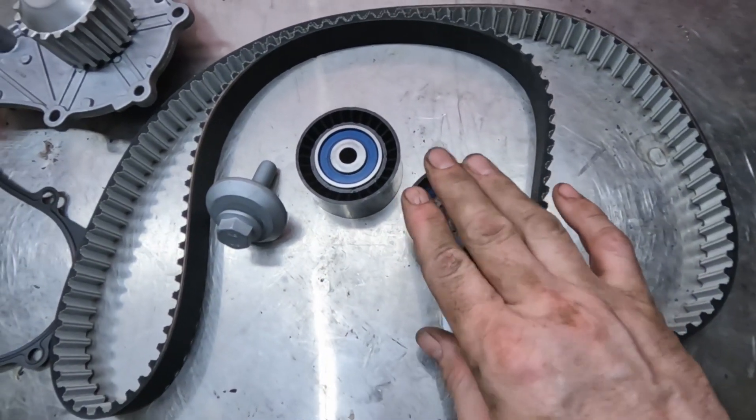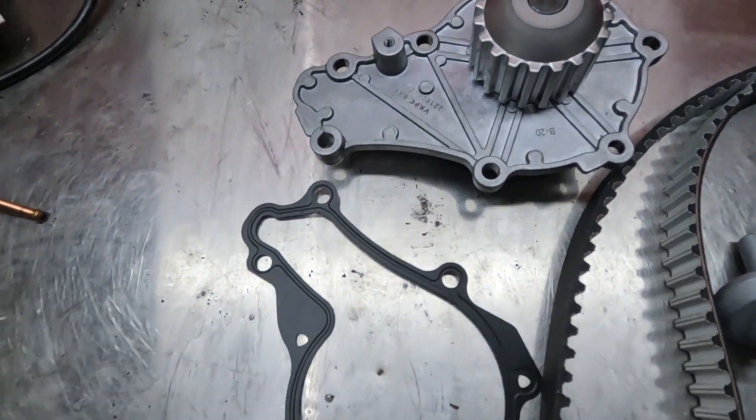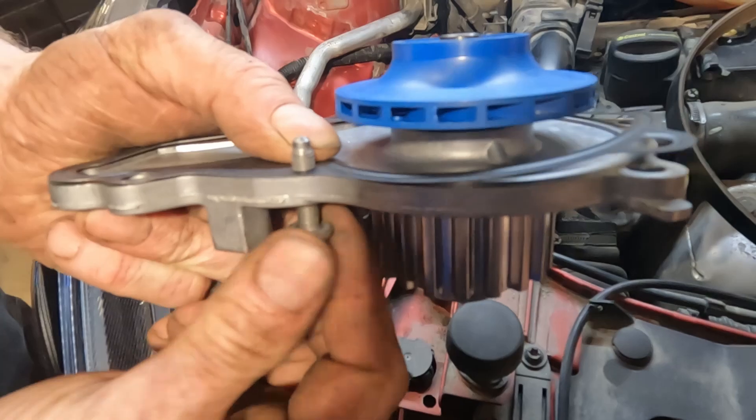So we've got the cam belt, tensioner, guide wheel, new bolt for the crank, water pump, water pump gasket. I have to hold the gasket in place — quite a handy little tip.